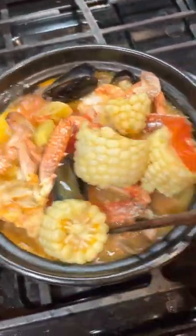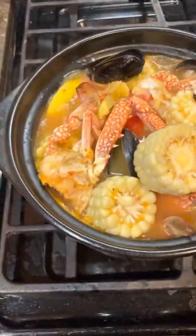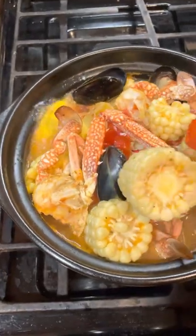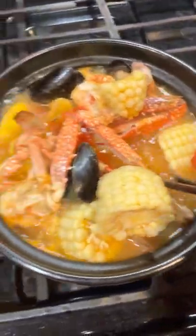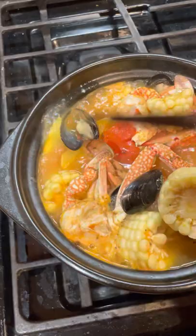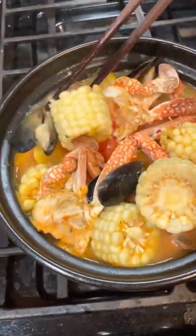I think the pot is not small — I think it's just good for one person to eat. Is that too much food for me? When I was younger I think I could eat it all, but now I probably cannot finish.